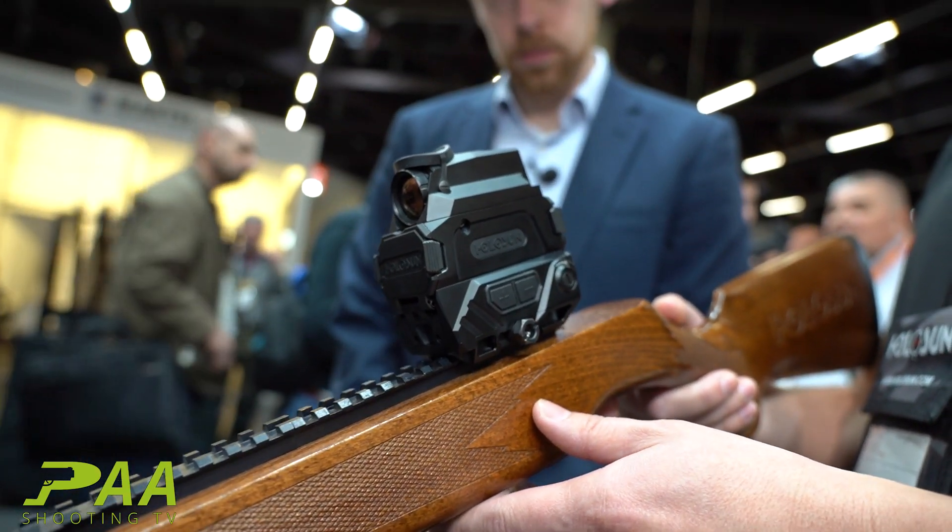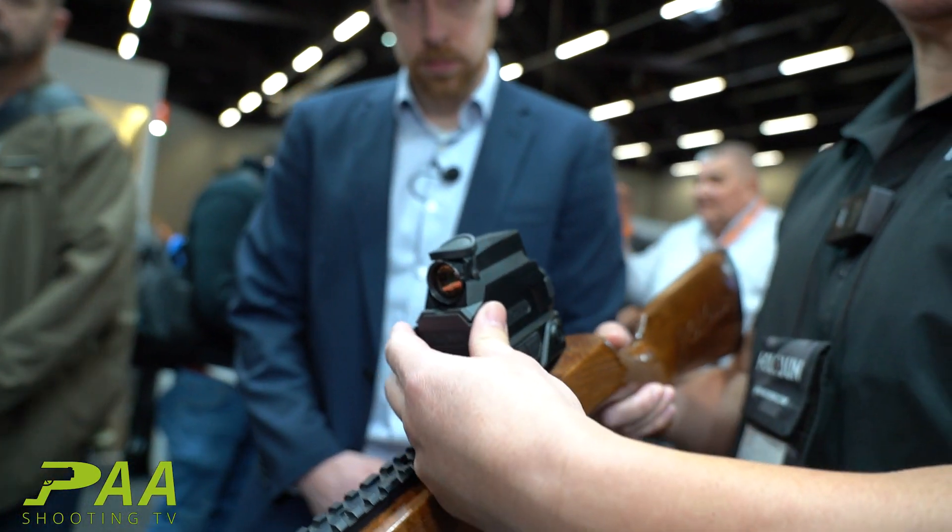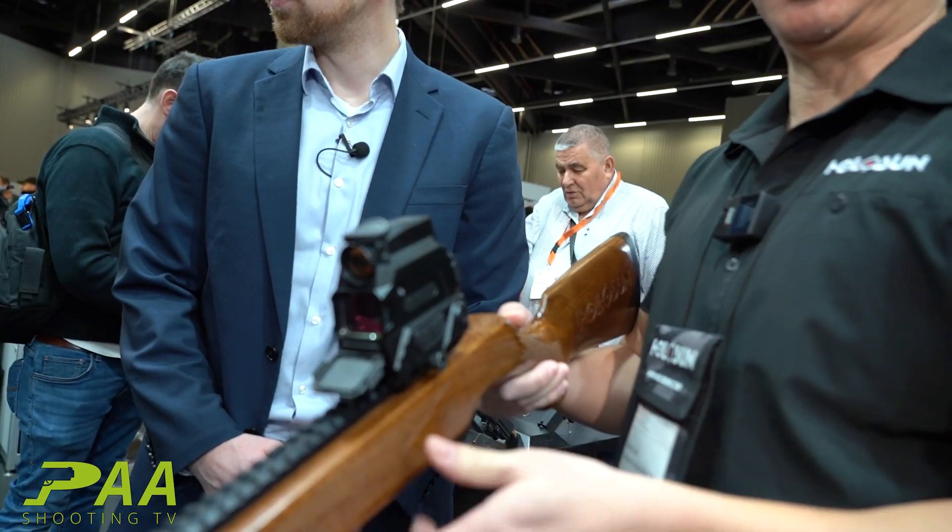The great thing about this is you're able to use the heat sensor, and if you can't see them anymore, you can open this up and use it as a normal red dot.